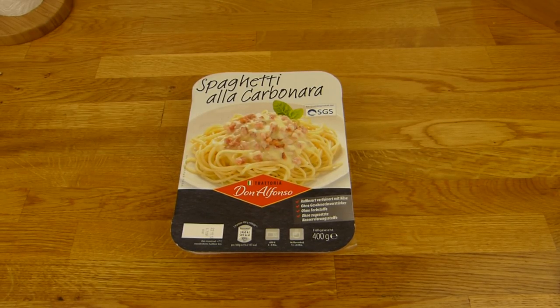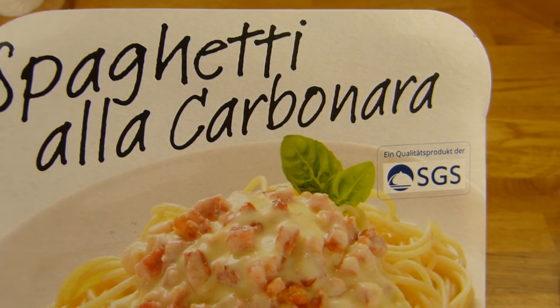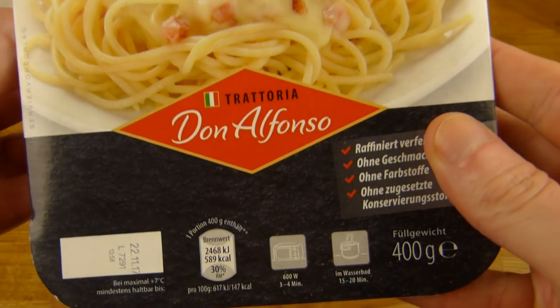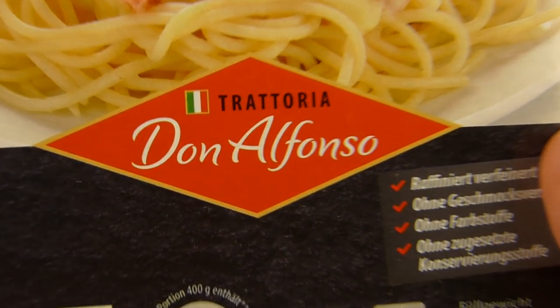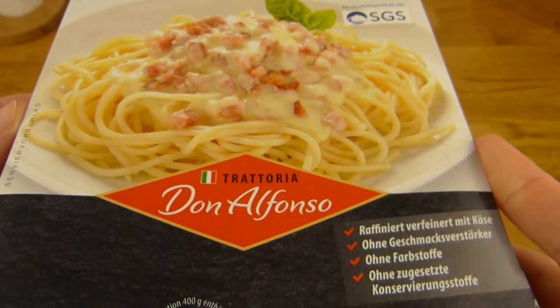Welcome back to another German Food Review and it's spaghetti time. Spaghetti a la carbonara from SGS, Trattoria Don Alfonso. That stuff is from Kaufland, 1 euro 99 I think.